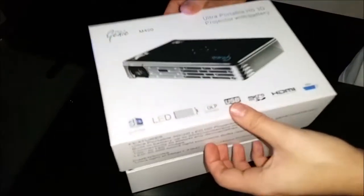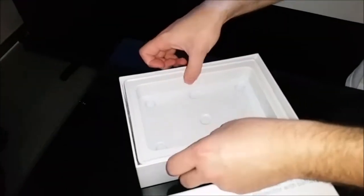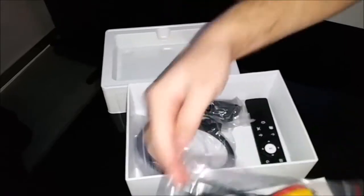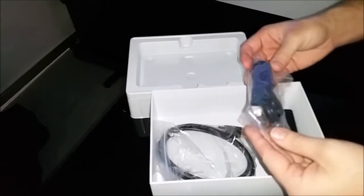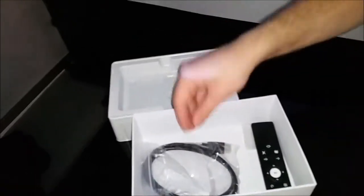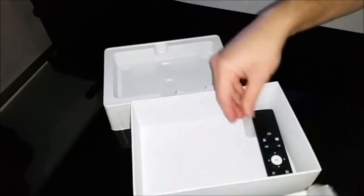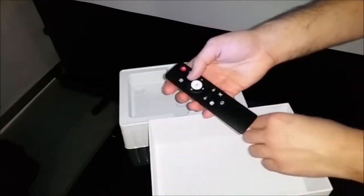This is the packaging for the M400 Pro. It comes with a user manual and projector, and inside we have a number of additional cables including the usual RCA cable for DVDs, plus the VGA cable which is now VGA to Mini and also VGA to RCA. We also have the HDMI cable included, plus a new remote control which has been designed for easier use.